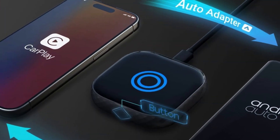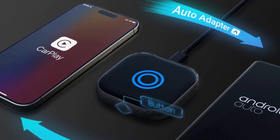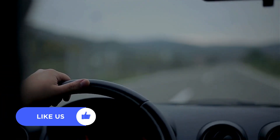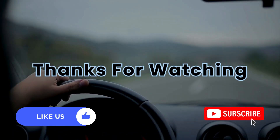Upgrade your car's infotainment system with the DrearyWrite Wireless CarPlay and Android Auto Adapter. Click the link in the description to order yours now. Enjoy wireless connectivity and effortless control wherever you go. Give it a thumbs up and subscribe to my channel for more tech content. Thanks for watching!